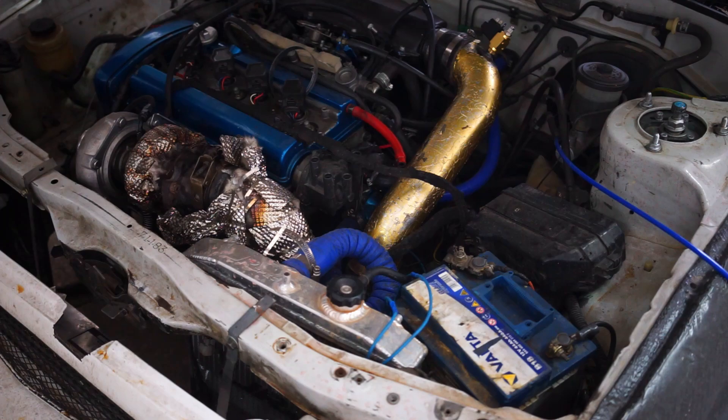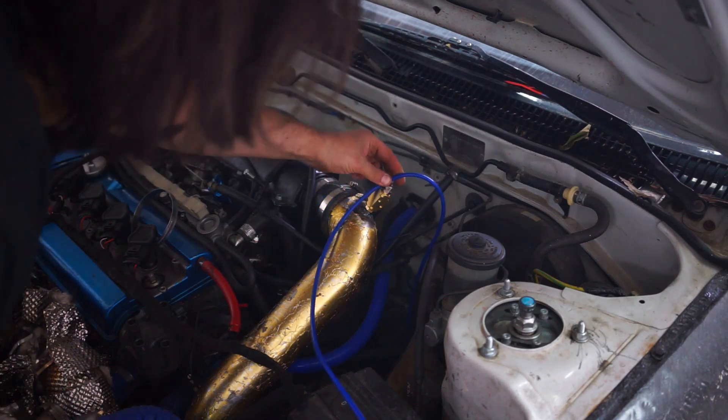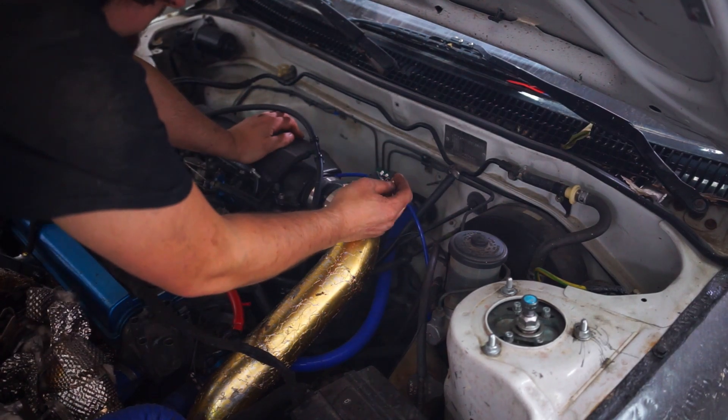All in all, I think it's a great setup if you want to make more power while using standard fuel. If you have any questions about water methanol injection, let me know in the comments below. As always, I wish you a nice day — goodbye.